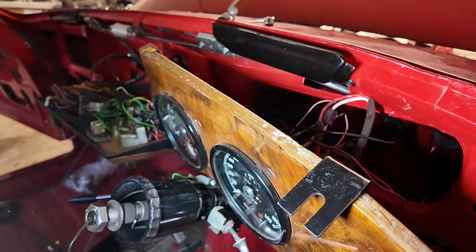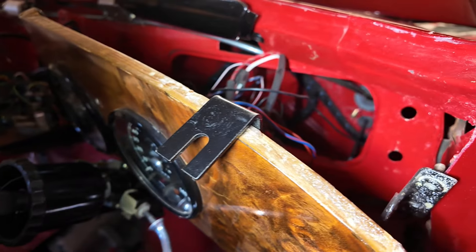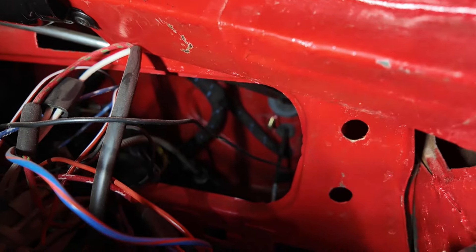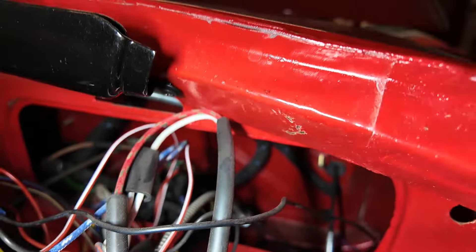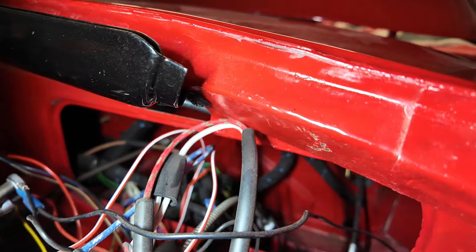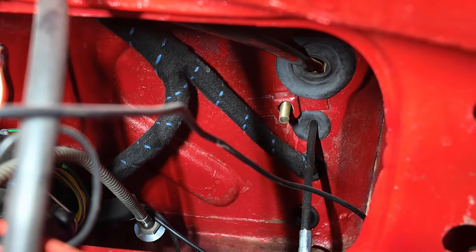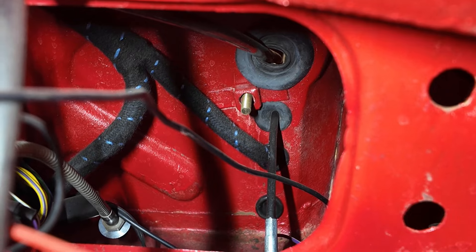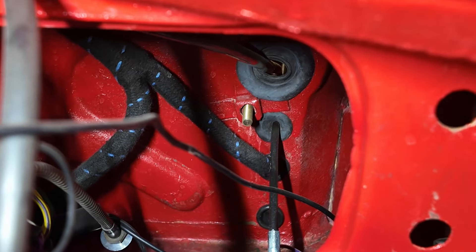The vent is in — bit of a struggle getting the screws in, but they got there. One thing I'm going to do while I'm here is put the speedo cable in. It goes through that bottom hole down there. Let me try to zoom in for you. You see that grommet at the bottom? I'm going to put the speedo cable through there with a grommet on it. Let's get that done.